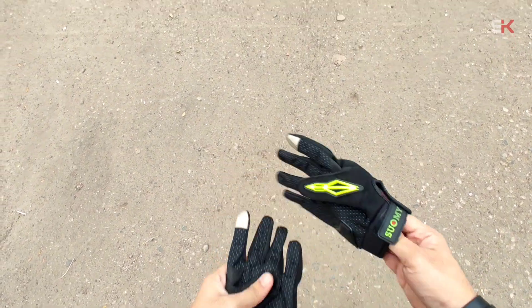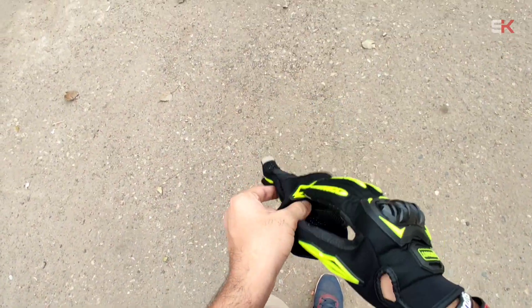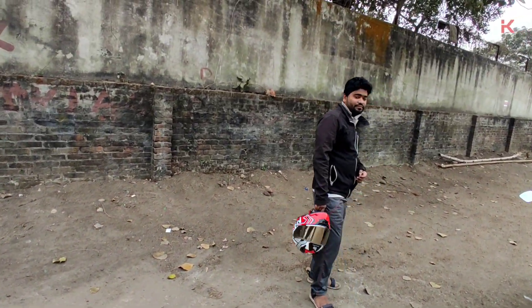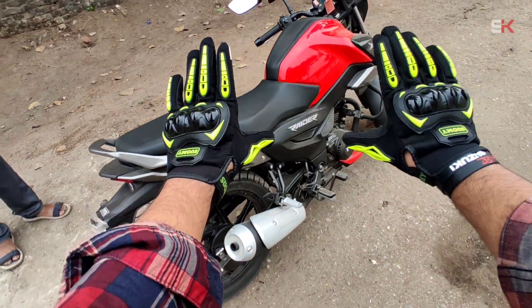Hi everyone, this is Samashko Biru and welcome back again. Today we have a review of a friend's bike. This is a friend who has a friend. Hi. And this is our bike.